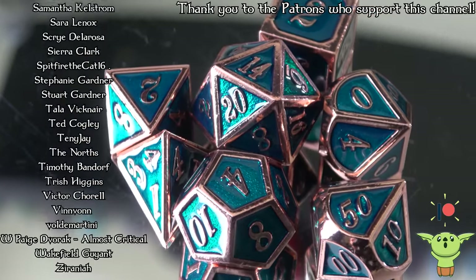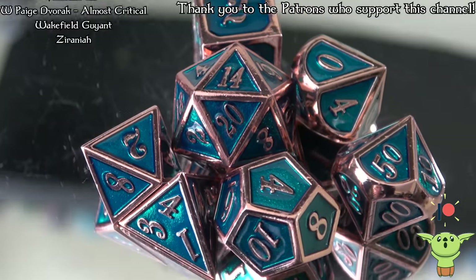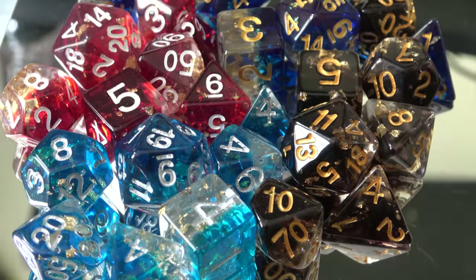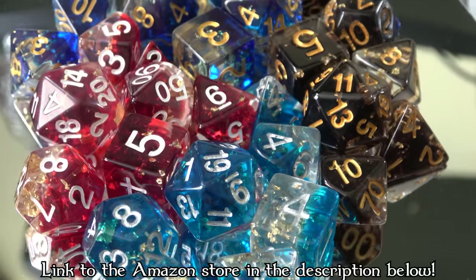I just think they make cool dice, and they actually have them at a pretty reasonable price. Because it's Amazon Prime Day — which is why I wanted to get this video out — everything is 20% off on their Amazon store and on their regular store. So if you're wanting some of these, go check out their store. I'll put a link in the description below.